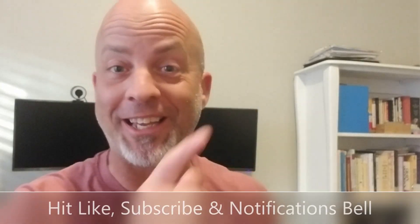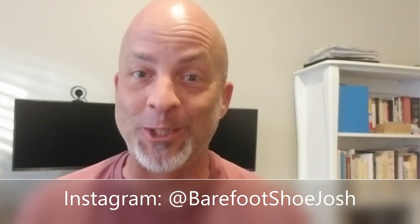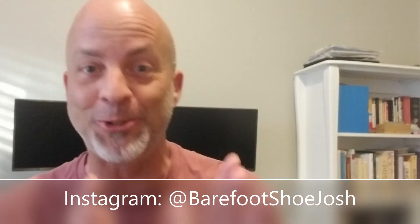Before we jump into the review, if you would, hit like, hit subscribe, and hit the notification bell so that you catch my videos when they come out and get them while they're hot. Besides the like, subscribe, and notification bell, you're going to want to follow me on Instagram at Barefoot Shoe Josh.